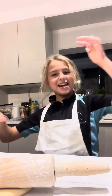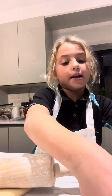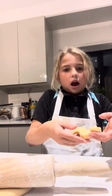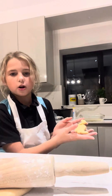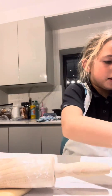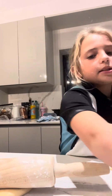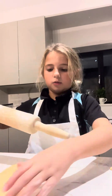Hi guys, welcome back to Lissy! Today I am baking. I've already made some stuff — I made the dough. I made dinosaur cookies for my brother and a cat cookie for me, and now I'm going to make some for my sister.